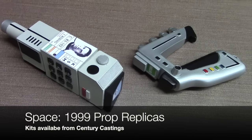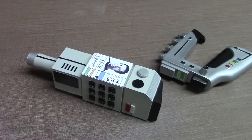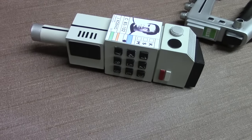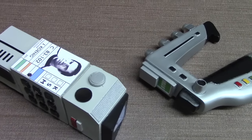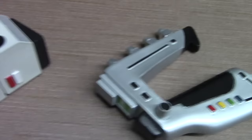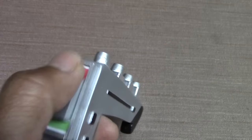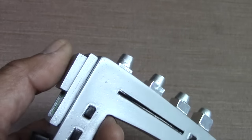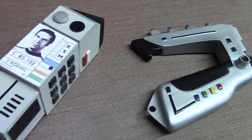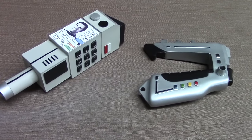Next up are prop replicas from the Space 1999 universe — kits produced by Alex Jackson, who has also made updated versions. This build serves as an example of working with garage resin kits, which often require puttying due to surface defects. We have the Comlock — a communication device used on the show — and next to it the stun gun, or laser, which comes with stun and kill settings. I modified the sliding switch using magnets, which allows it to stay in position and slide back and forth. Collecting prop replicas from TV shows is something I really enjoy.